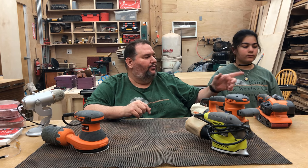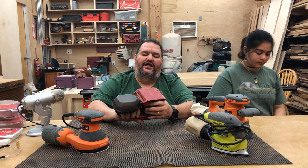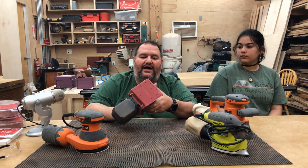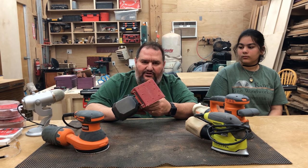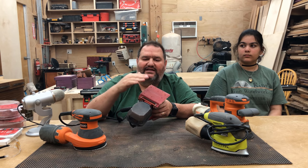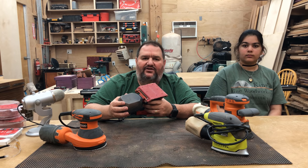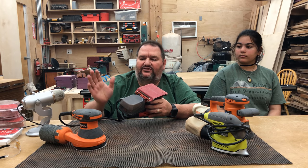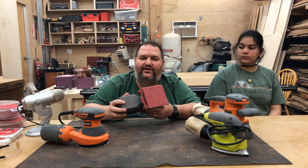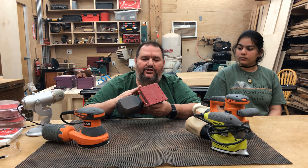Lastly, I want to show you the palm sander, also called an orbital sander. This thing takes quarter sheets of sandpaper. A lot of people have these — this is what I used to buy many years ago — but I don't recommend these sanders. They don't have the same type of action that a random orbit does, so they won't sand as effectively. It's easier to see scratches from sanders like this, and they're just not as convenient for switching paper. With prices coming down, I would certainly recommend a random orbit sander. If you happen to have one of these, you can make do — just buy the 9x13 sheets of sandpaper, tear them into quarters, and use it.